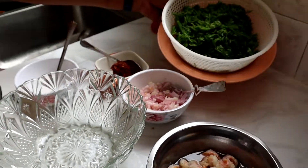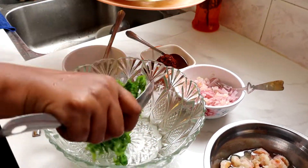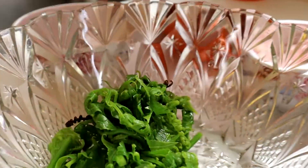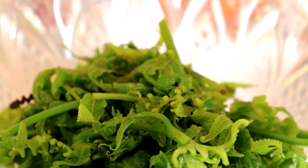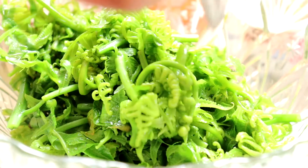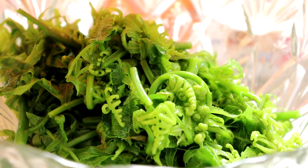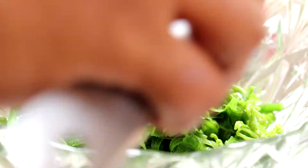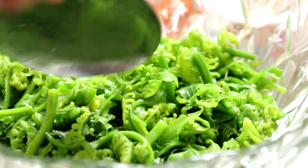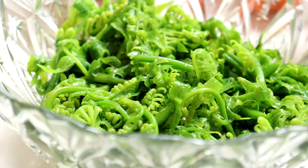Sekarang kita boleh mix bahan-bahan ni semua ya. Kita masuk pucuk ni kat peti sejuk supaya dia sejuk - yang kerabu ni kita makan sejuk-sejuk. Lepas tak mix pun kita masuk dalam peti sejuk. Anda mix semua bahan-bahan ni bila anda nak makan. Sementara tu simpan semua bahan-bahan ni dalam peti sejuk.